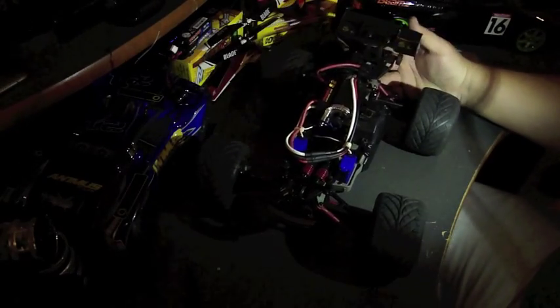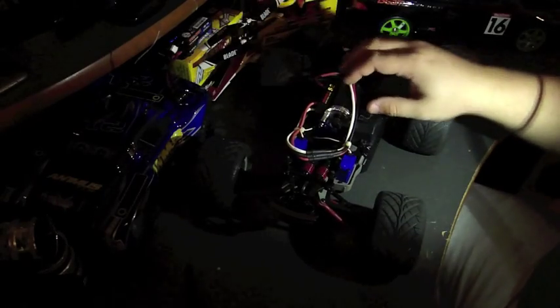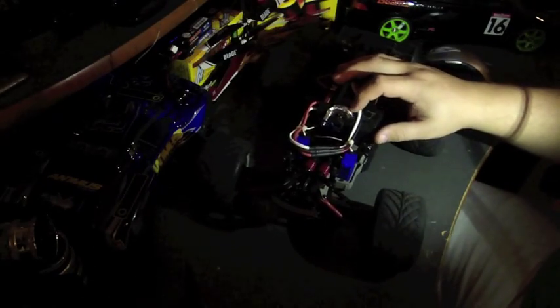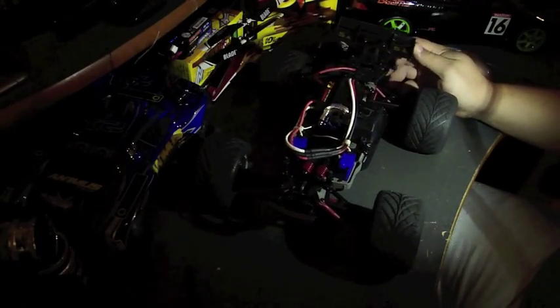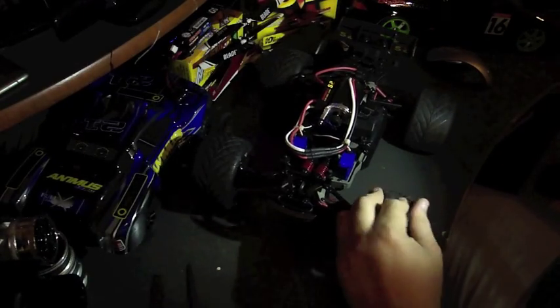Overall the car is pretty quick. I had a GPS on the old rally car when I had the VXL system and it hit about 51 miles per hour. With this setup I'm hoping to see into the 60s once I get my 3S lipos back from Traxxas. I'll make a speed run video with the GPS to show you guys — it'd be great to hit the 60s, but even as it is now it's really fast.